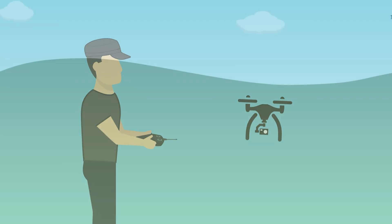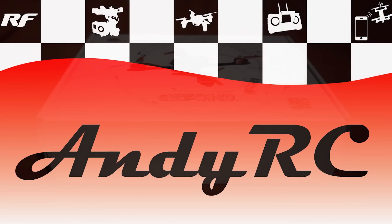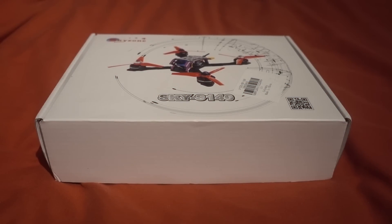Hello and welcome back to my RC channel. I'm Andy RC and today I'm going to be checking out a model from Skyzone. This is the Sky S140 and it's a three-inch class model. Regular subscribers will know that I'm a big fan of the three-inch class because usually with a battery you can get it under 250 grams.